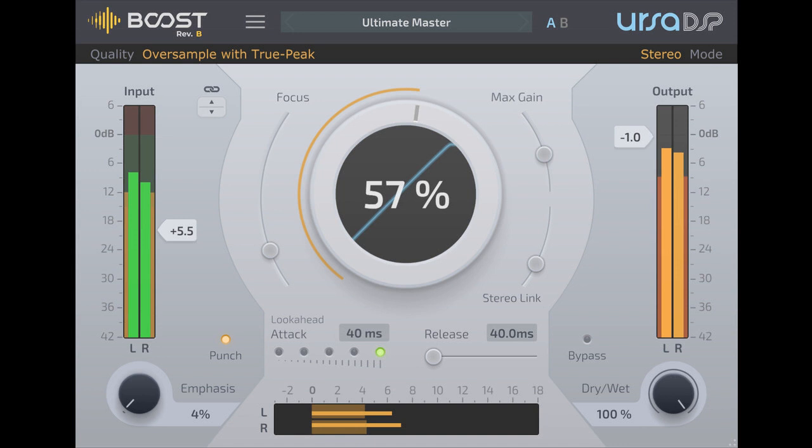Welcome to Music Gears, where we bring you the latest info on new music instruments, software, and other gear from around the world. URSA DSP has upgraded Boost to Revision B. Boost is an upward limiter that creates no clipping.